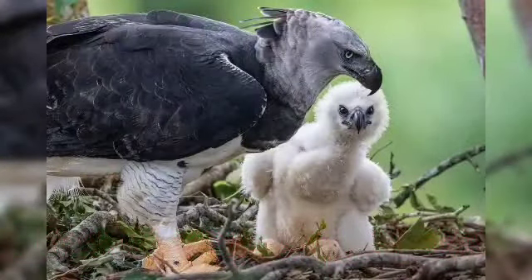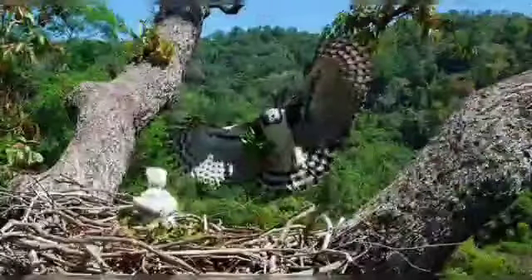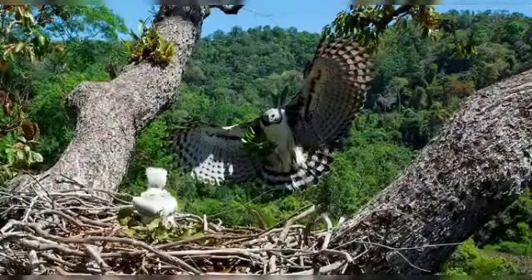The chick needs its parents for around a year and sometimes comes back for an occasional free meal in the next 6 to 10 months.